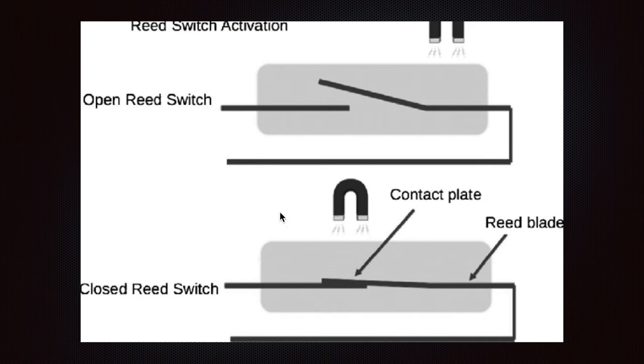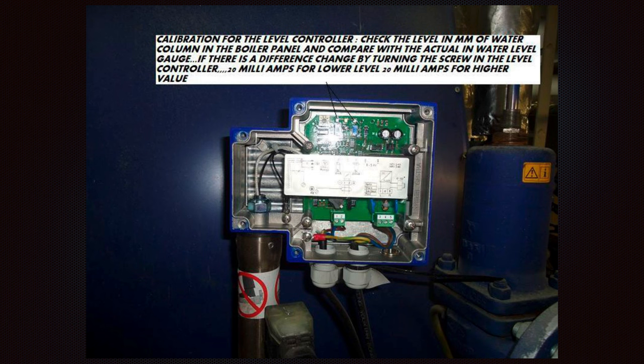How it works: when the magnet passes, the contact plate will close and the current will flow through the wire or circuit. Let's look at the calibration for the level control.